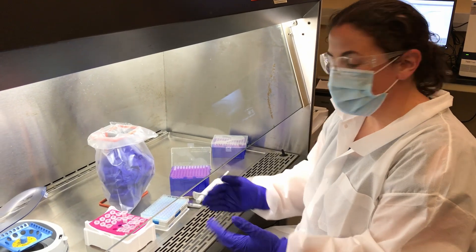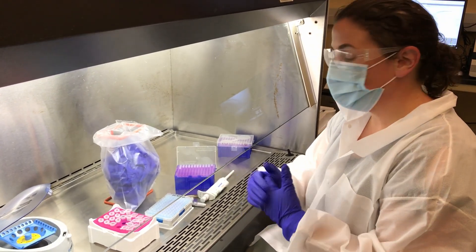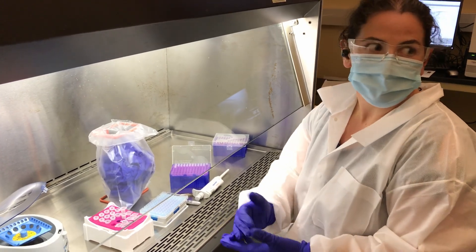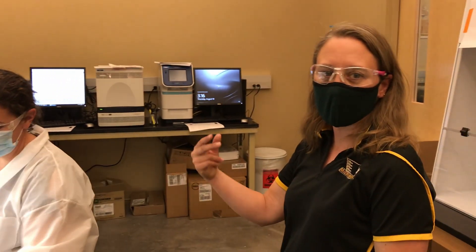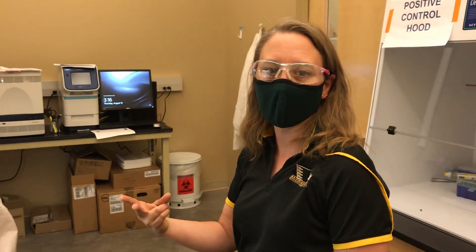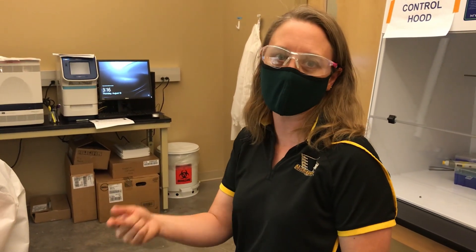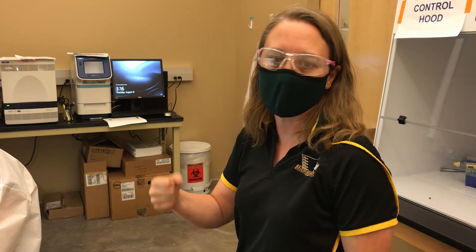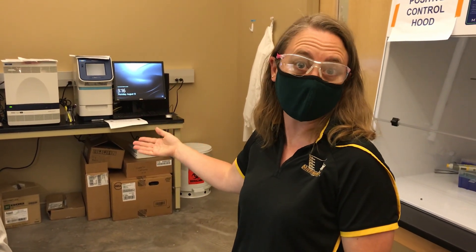There are three wells that each patient sample gets run on, which means there are three different primer sets being used. Two of them are looking for the SARS-CoV-2 virus, and one is proving that we have a human sample present. That's a control to make sure the sample was taken correctly and there was no error in our RNA extraction.